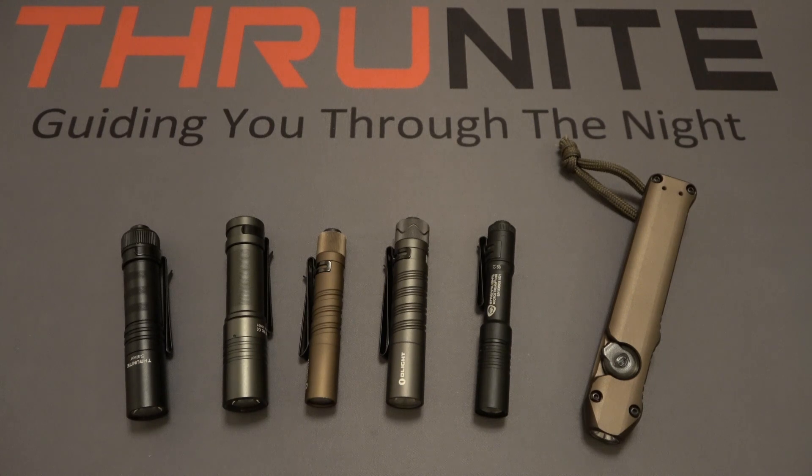That's it for this one. If you're new to the ThruNight channel, they do product giveaways all the time — completely free. To enter, just comment on these videos and subscribe to the channel. Thanks for watching.